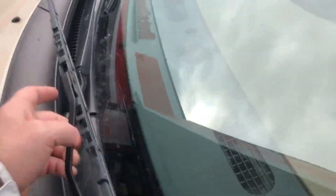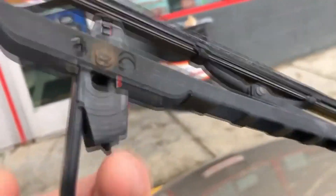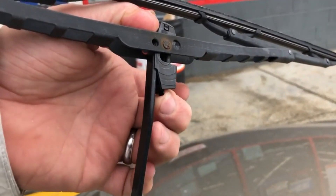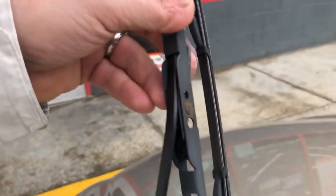Hey everybody, Mike here. I'm gonna show you how to replace a wiper blade. Here's your wiper blade — pick up your wiper blade. Turn it, and here you're gonna see there's a little tab right underneath the assembly. Push this tab towards the blade arm and then slide the blade out. You gotta work it out of there — real simple.